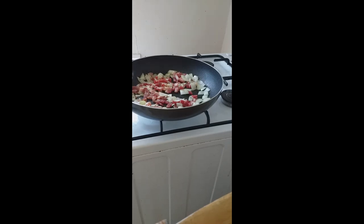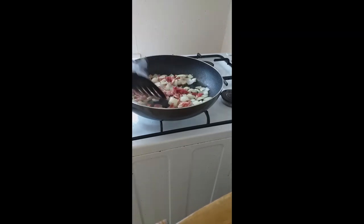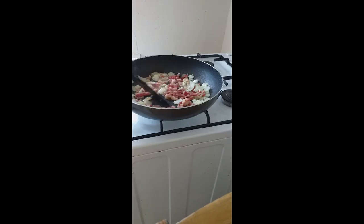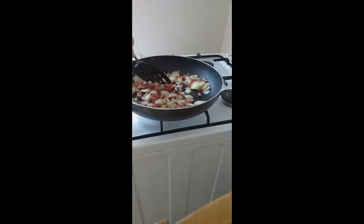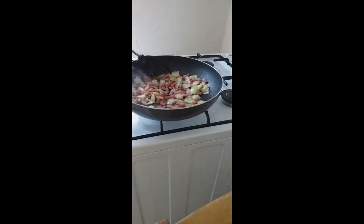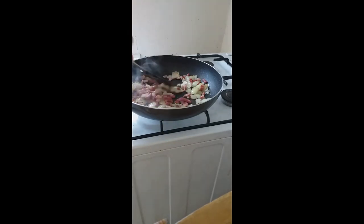The pancetta and onion are in. I do like a crispy onion myself, but it's going to be in the oven for a while anyway on gas mark five. This is something I make a lot of the time — it's a very filling breakfast, sets you up rightly for the day. The pancetta cooks very quickly, which is why I'm keeping the heat medium rather than high.